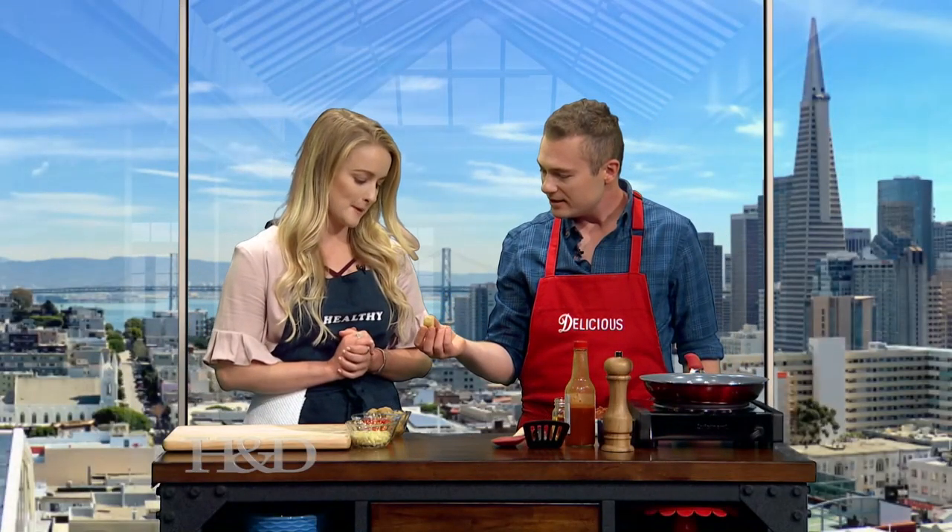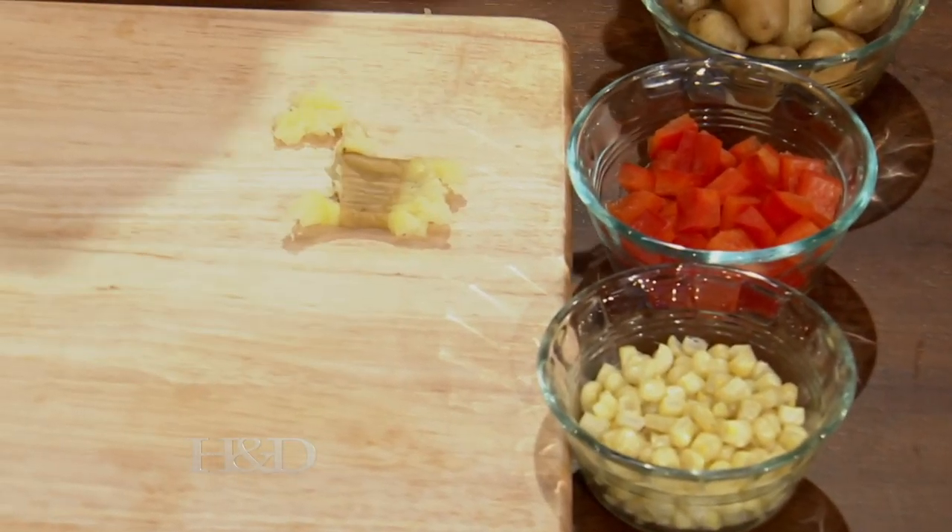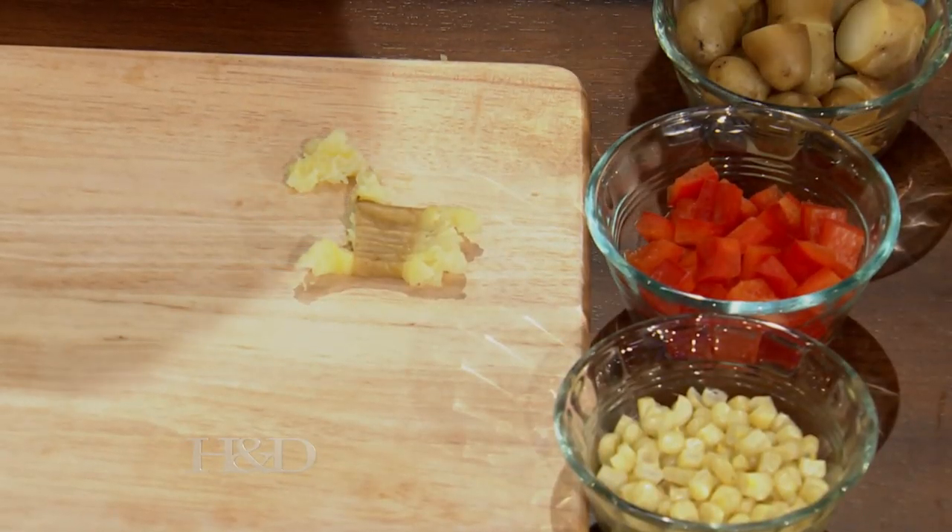Here are your potatoes. Do you want me to smash those? I have little potatoes — these are fingerling potatoes. I boiled them earlier. What I want you to do is just take a fork and smash them just like this. Okay, so we have little chunks. I still want to recognize them at the end.